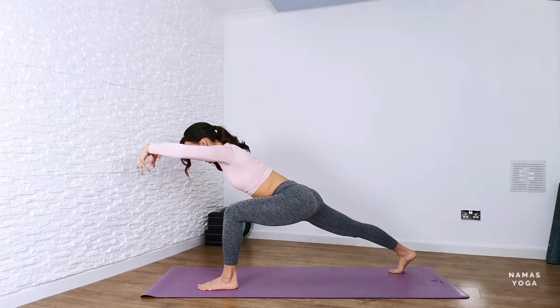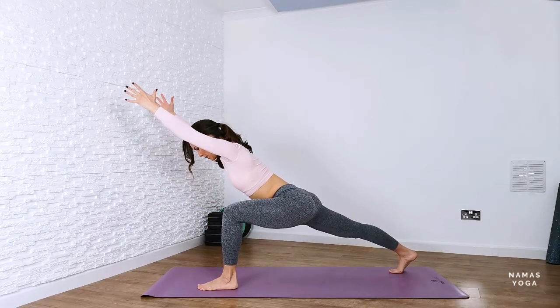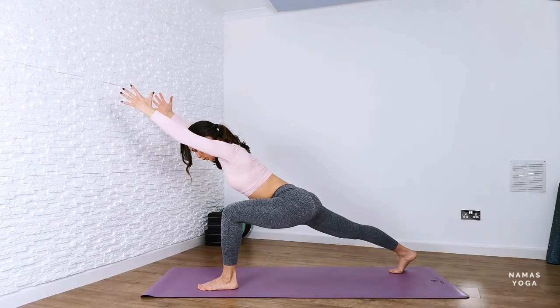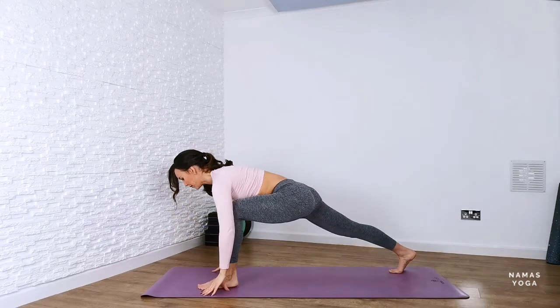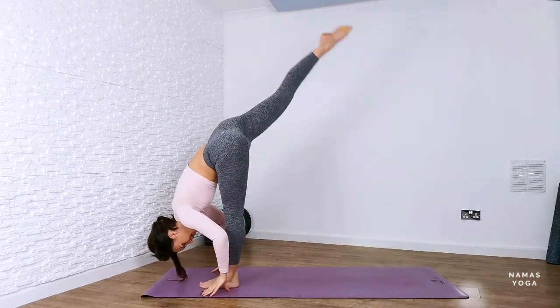Again, it could be hands to hips. Really try and energize that back leg as well. Again, nice deep breaths. You've got this. Bring the hands down, and from here step forwards into forward fold.